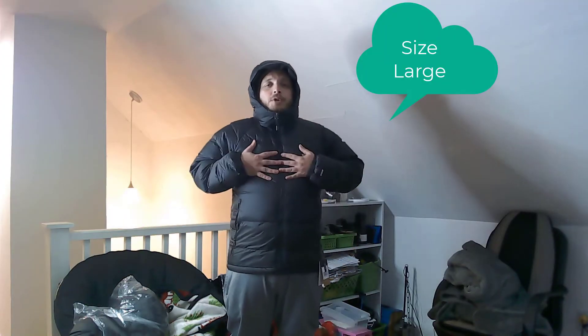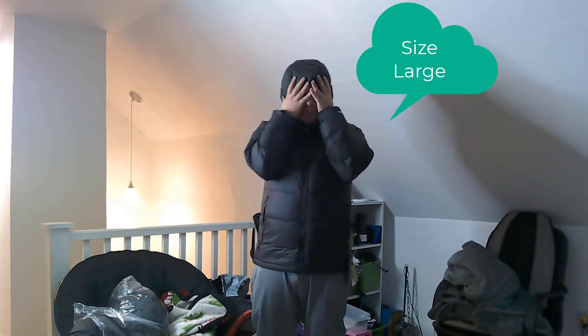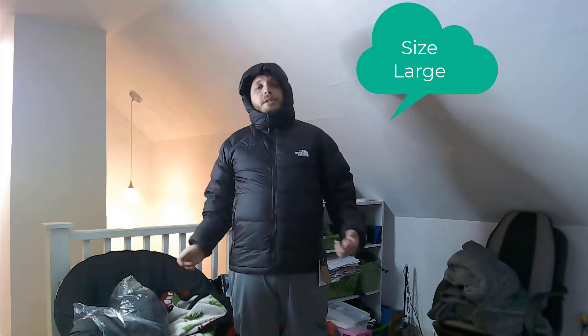Today I got my large and I'm trying it on right now. I enjoy it — it's more snug, there's less spots for the air to get in. Definitely, if you're going to order one, order your size.